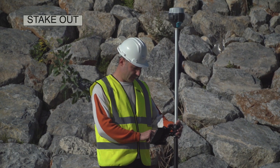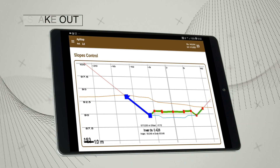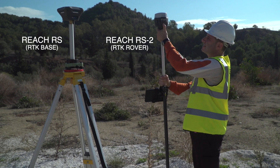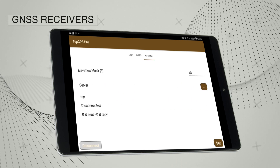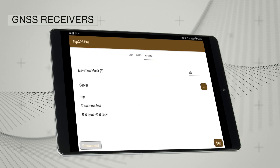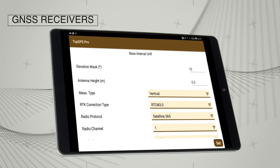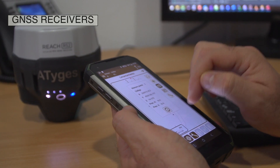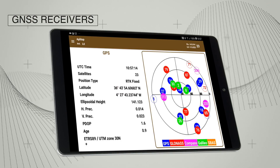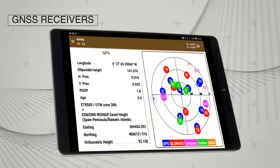The software allows the user to easily connect and configure a wide variety of GNSS receivers, including those integrated in the device and those externally connected via Bluetooth. The status bar shows the type of position, precisions, number of satellites used and status of the data link at all times.